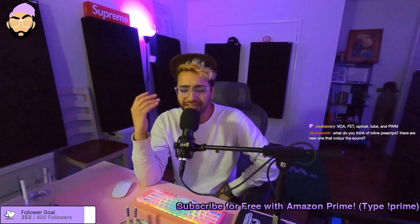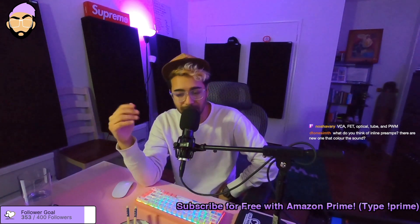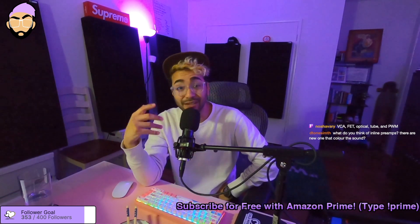Also, mixingmusicpodcast.com has a full sponsor list — thank you to Filepass, Loudon Audio, Autotune, Spreaker, and all these different companies. I also have a book list and an equipment list on the website that links to Amazon, showing all the equipment I recommend. If you use any of those links and purchase anything within 24 hours, we get a small kickback — it's a free way to support the channel without paying any extra money. Happy mixing, my friends. Get good vocals and stay saucy.